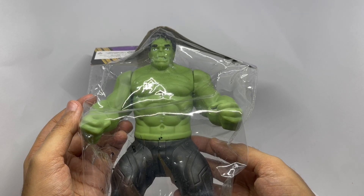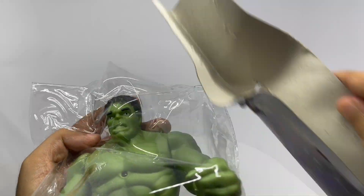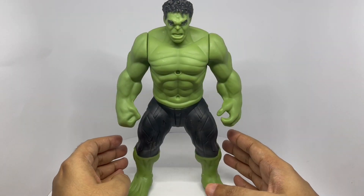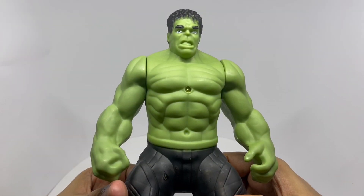So let's see what we get. He is pretty lightweight, has a lot of detail on it. I think they forgot to paint the teeth.